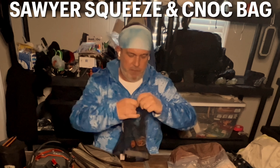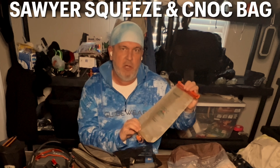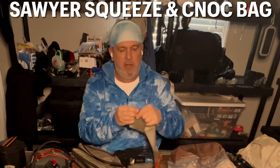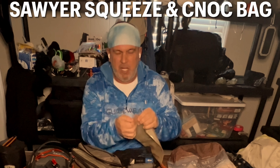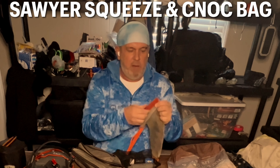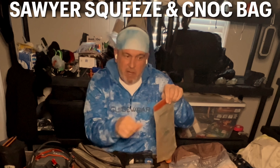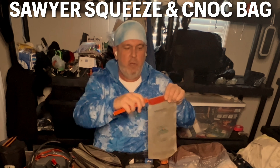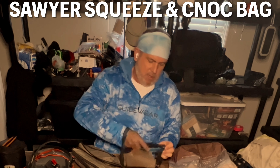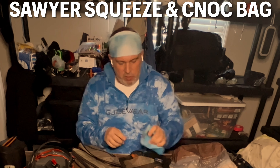Of course I've got a water filter — the Sawyer — and then I use the Cnoc bag. My buddy John Kelly got me this a couple years ago. The old version had a lid that kept popping off, but they fixed it — now it's real good and strong, you can't bend it. These bags are awesome; they work perfect with the Sawyer. The wide mouth makes scooping water a whole lot easier than using the small Sawyer bag or a cup. I still bring the little Sawyer bag just in case it's a tiny stream and you can't really scoop.